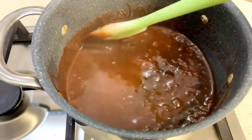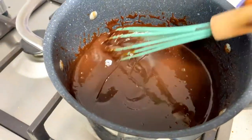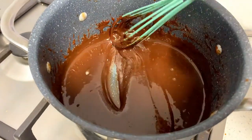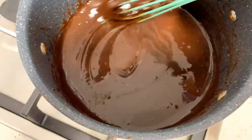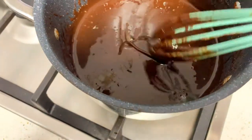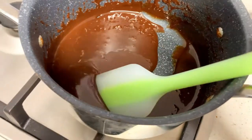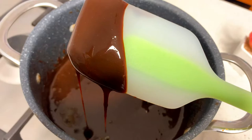There are some recipes that actually call for corn flour — they will tell you to add some corn flour to thicken your syrup — but for this recipe you don't need to add it. Just boil until the water level has reduced.